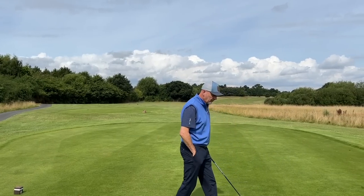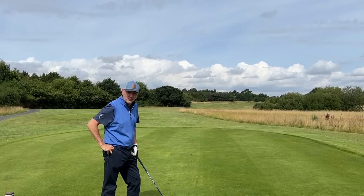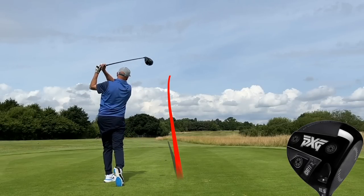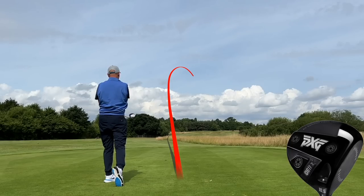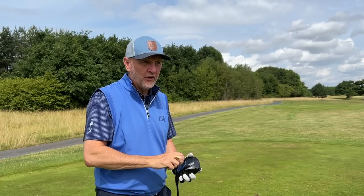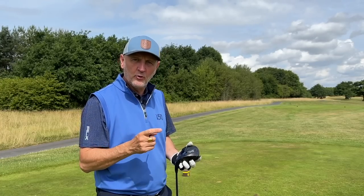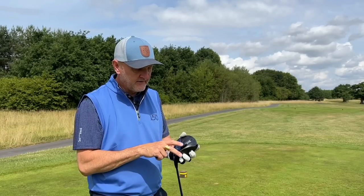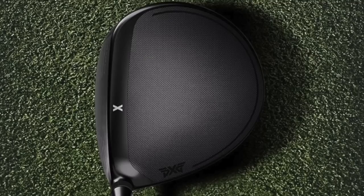The question is what difference does it make to results and ultimately performance. So what is the difference between Gen 4 and Gen 5 and why are you paying that additional premium? This is the XF model we're testing today, and one of the changes is that full AV crown.